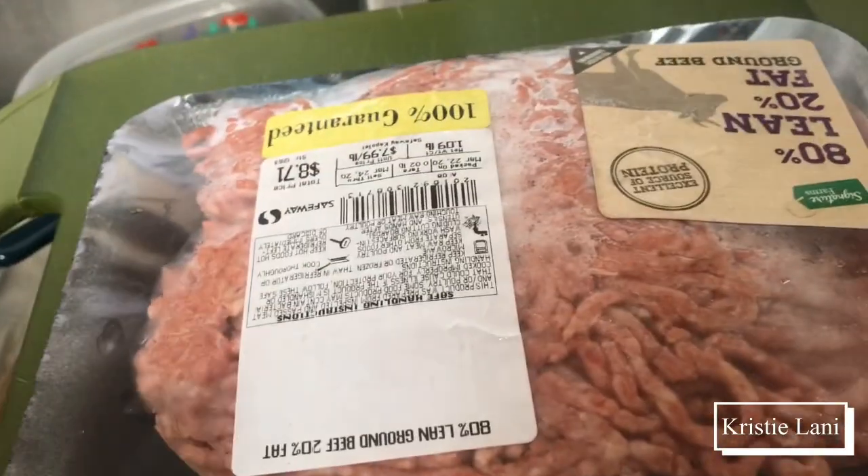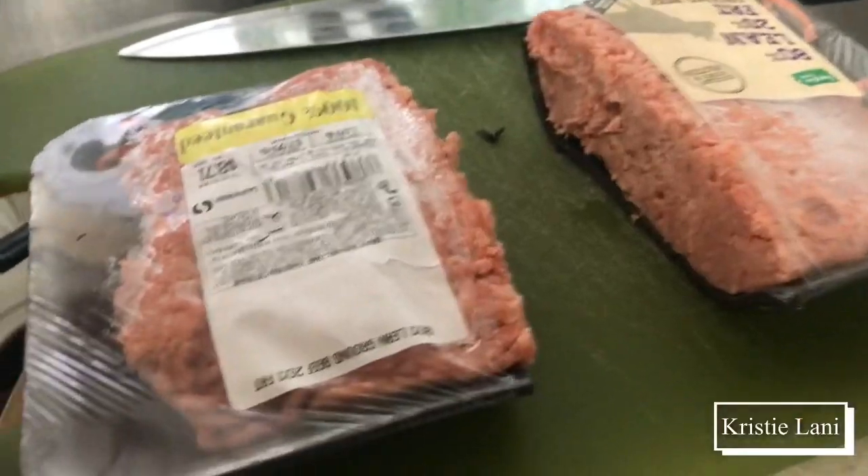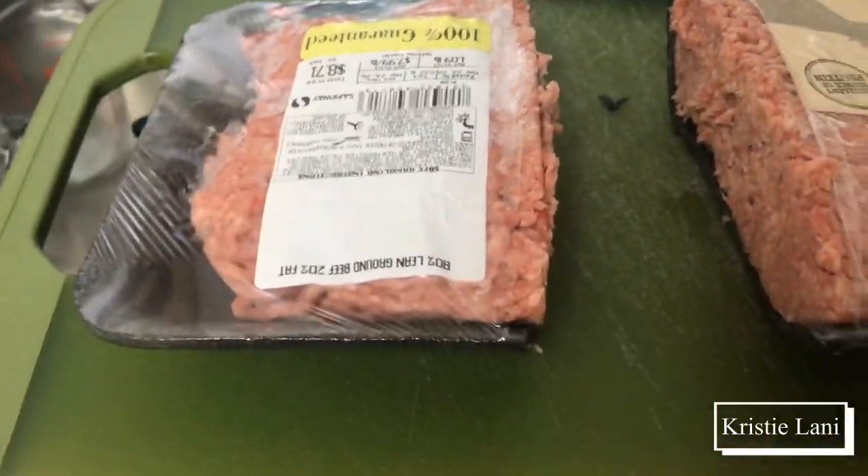I'm just going to be cooking for one, so I know I should have cut this in half before I froze it, but I'm going to try and cut it in half right now so I can have two different meals. It's a little uneven, but at least I got half of it, so I'm going to go back and freeze this one again.